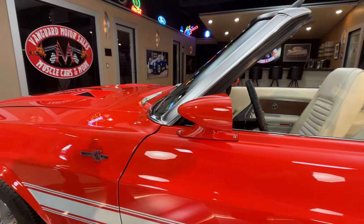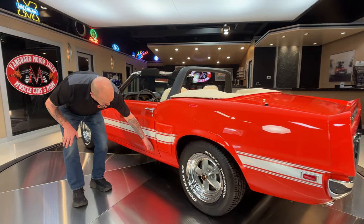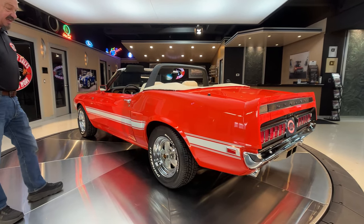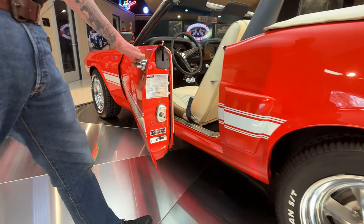You can see the fitment on the doors looking good. The emblems all look great. The stainless around the windshield is looking great. The door fitment down here is looking great. The wheels and tires — it's got Mickey Thompsons on it, just like back in the day. When I was a kid, I'd have died to have a set of those.